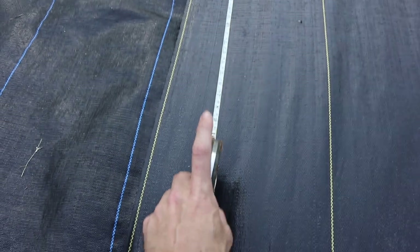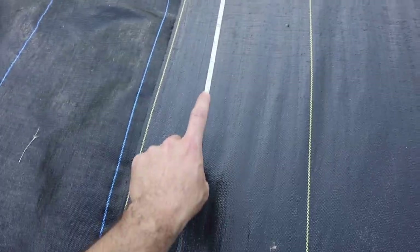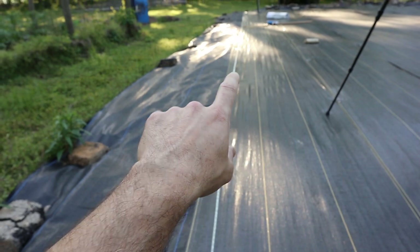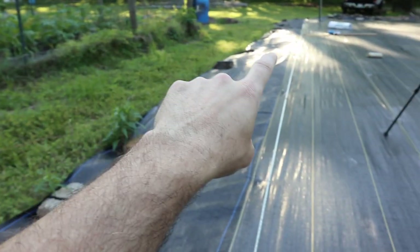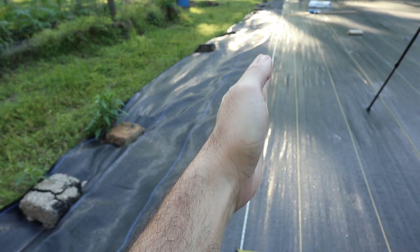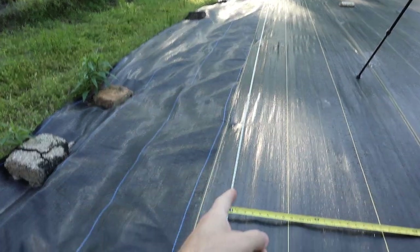That's A squared plus B squared equals C squared. The very first thing you need to do is lay out your long side wherever you want it. This is our long side here. Our Quonset hut is 40 feet long, so we've got our tape laid at 40, and we've got it measured parallel with our garden fence over here — the same distance all the way down. This is where we want to put our first two stakes, one at zero and one at 40 feet.